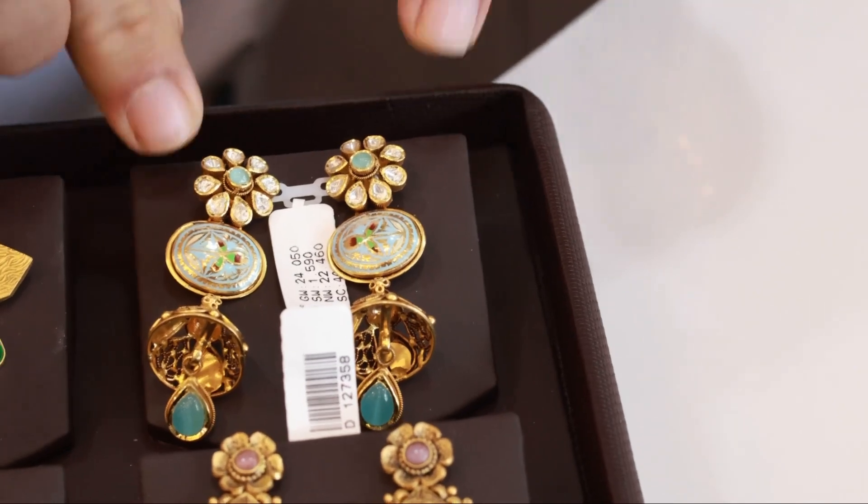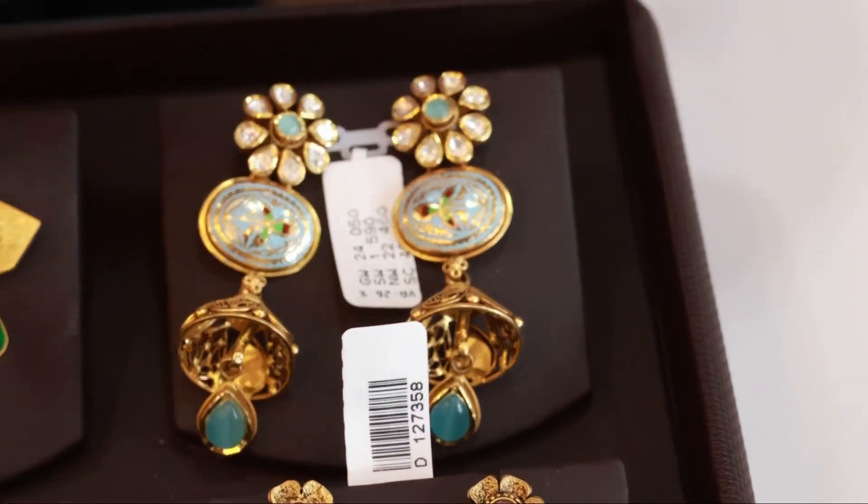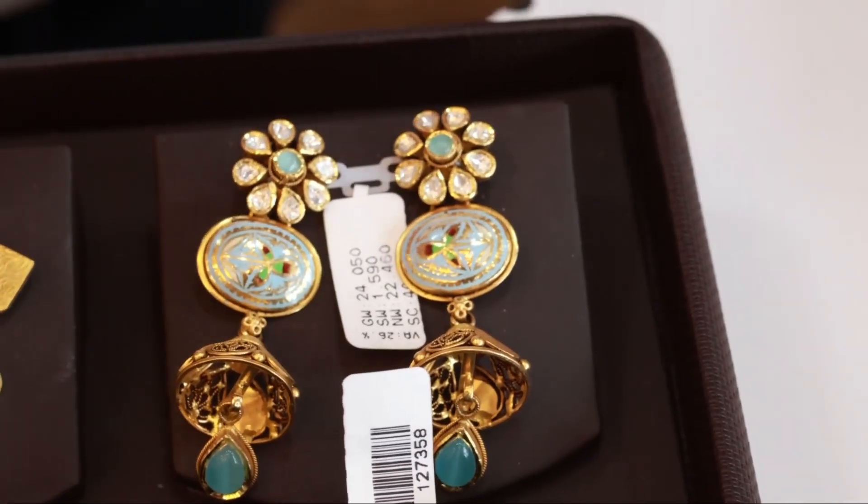I believe it was 22 grams. Anyway, there's 22 grams. Really nice and delicious.